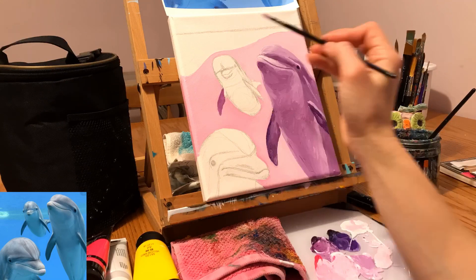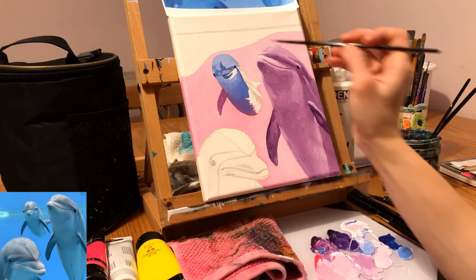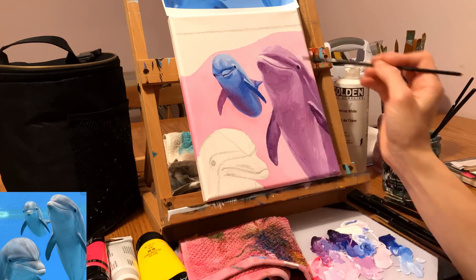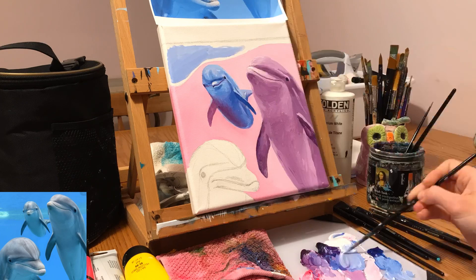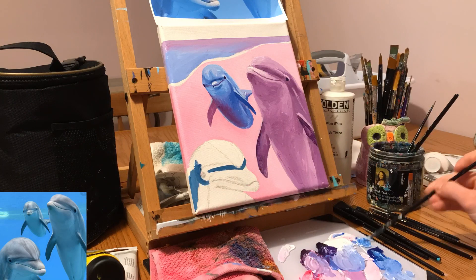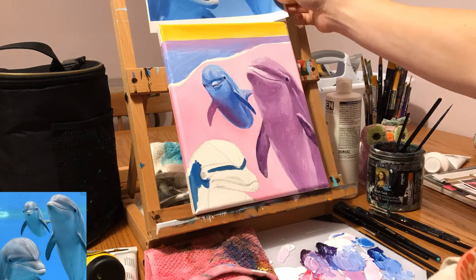I wasn't fond of all the blue in the reference photo, so instead of using blue I used Prisma Violet. Originally I was going to do all three dolphins in just purple, but then I got bored and needed some blue in there. I pulled blue in from my reference photo, and also into the waves above the dolphin. It really helps to balance out a painting when you don't just have one bold strong color in one area but find ways to place it in other areas — preferably areas that share the same value. I also added a little wave at the top to make it appear as if there's a scuba diver with his camera partially out of the water so you can still see these happy little dolphins.